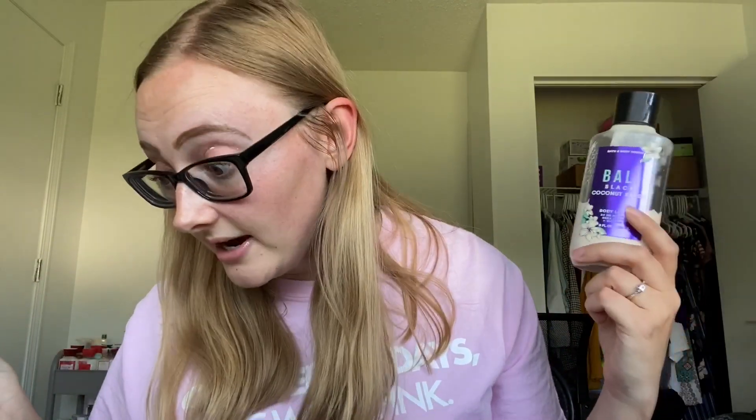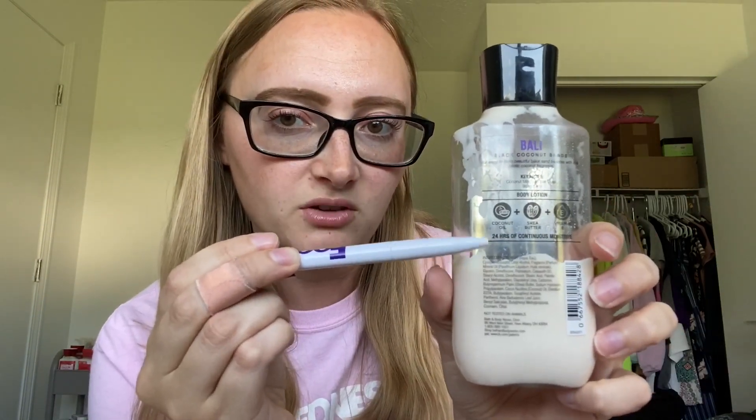The other lotion I've used so so much is Bali Black Coconut Sands. I really wanted to get this done before the update — sorry if I'm a little congested, I was sick. I really wanted it done but I think it will definitely be done by end of summer because I use it so much. I started at around the '24 hours' text on the bottle and I've used a lot. I'll definitely get this done by end of September. It's a little sad but amazing at the same time — I love finishing scents.